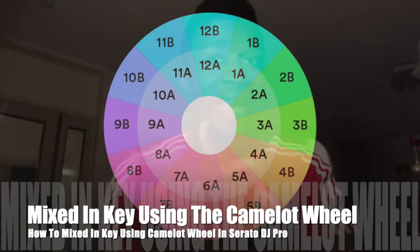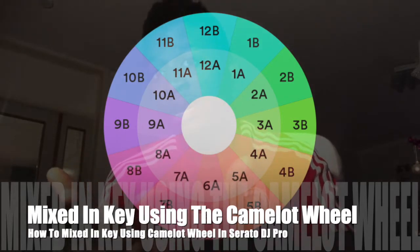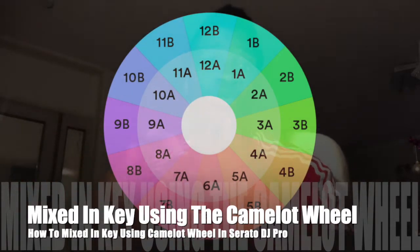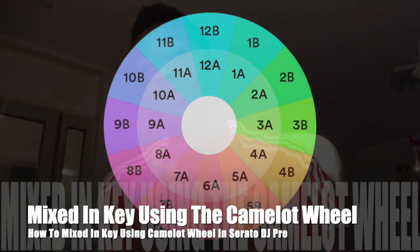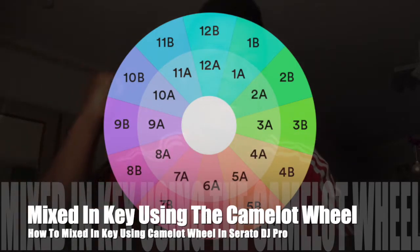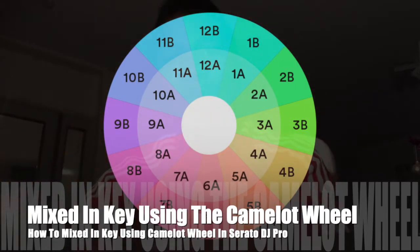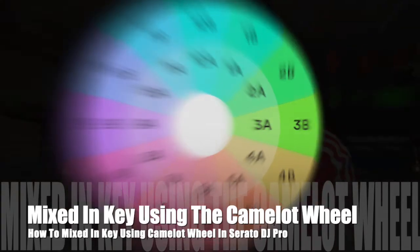There's also a software called Mixed In Key — I have one. You can buy it too and it helps you identify the key of the song. It is very important to identify the key of the song. One love, peace to everybody. Now let's enjoy the mix I'm going to do to show you how you can mix two tracks written in the C key.